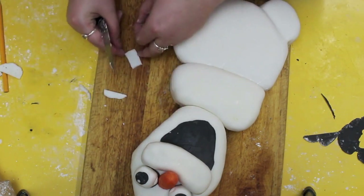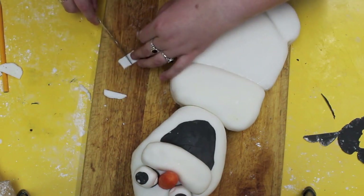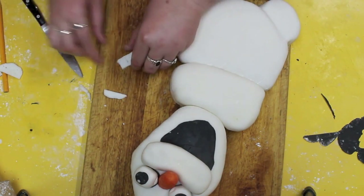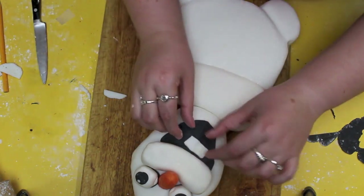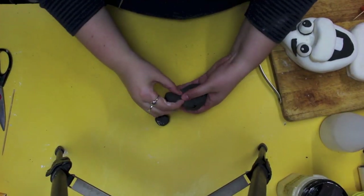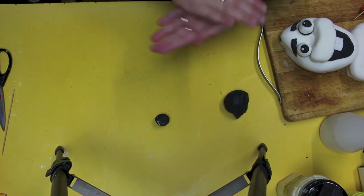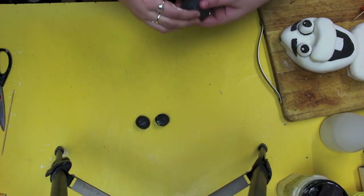I glued them down with just water — you don't need any fancy glue to do this. The nose is actually a carrot because I didn't want to colour fondant and a snowman has a real carrot. The only problem with working with carrots is they do have moisture, so I only put the carrot on at the last minute and did take it off in between.